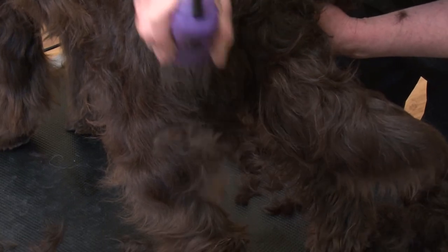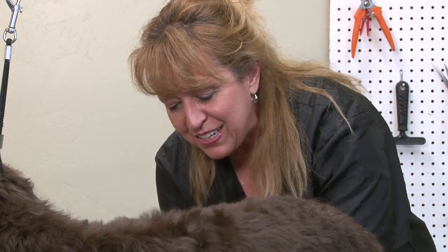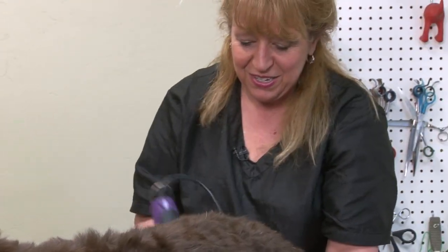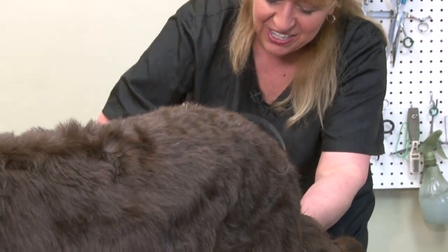I've been grooming for almost 40 years. Grew up in boarding and grooming kennels, so almost my whole life. Started very young.